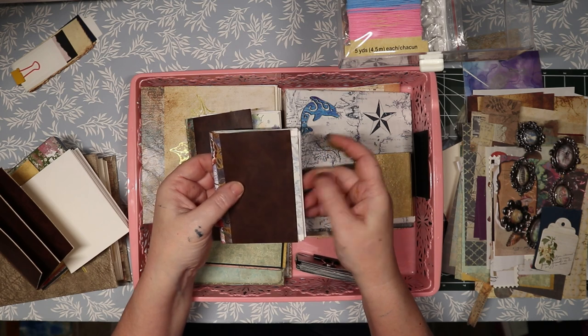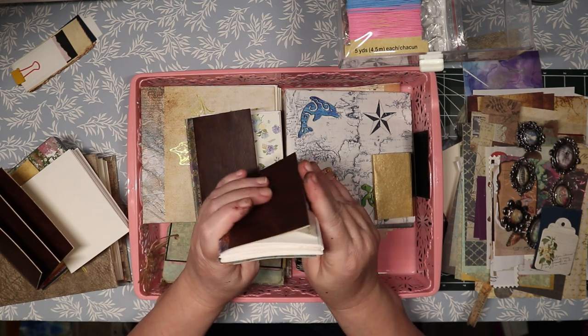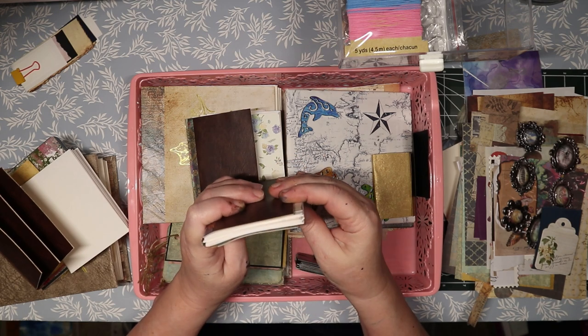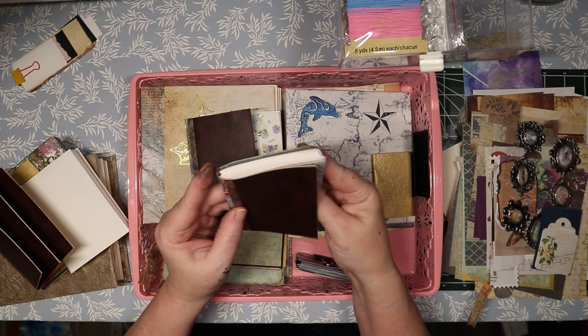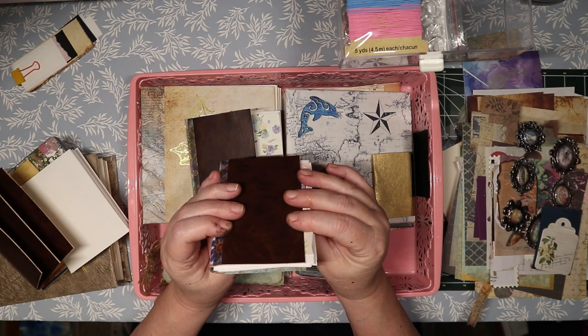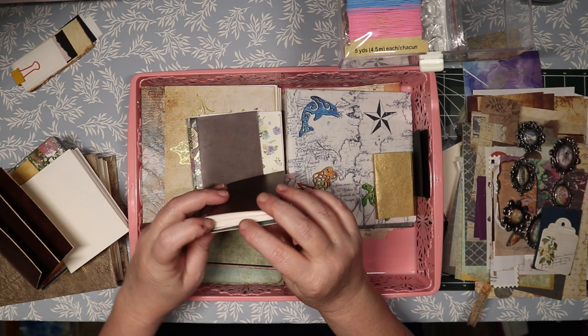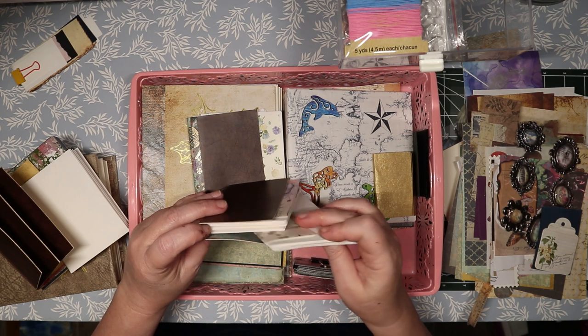I'm gonna chop them so they're not hanging out like that — my daughter said she doesn't care for that, though I kind of like it. The signatures are going here and I'm gonna sew them in. I might go down to three — I'm not liking how bulky this looks. Let's go down to three and see what that looks like.